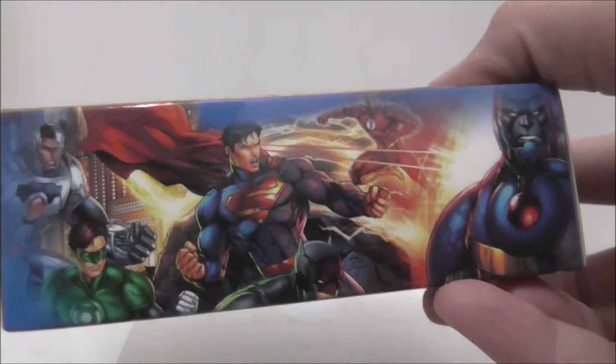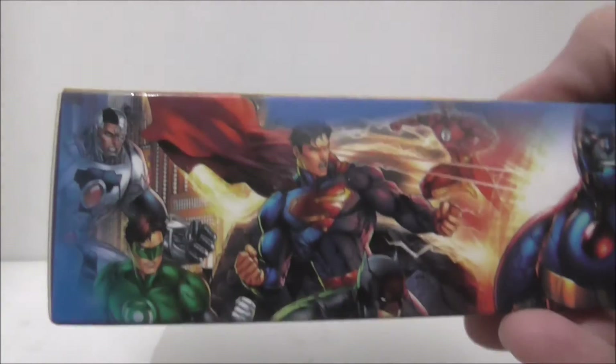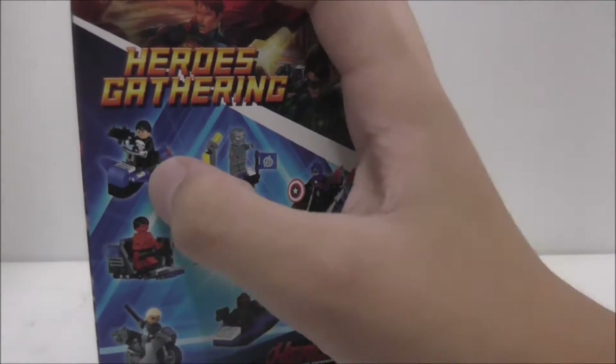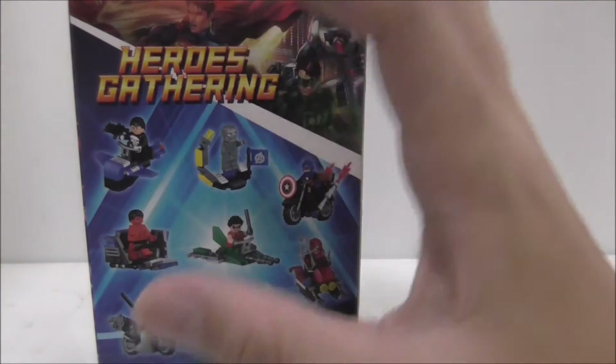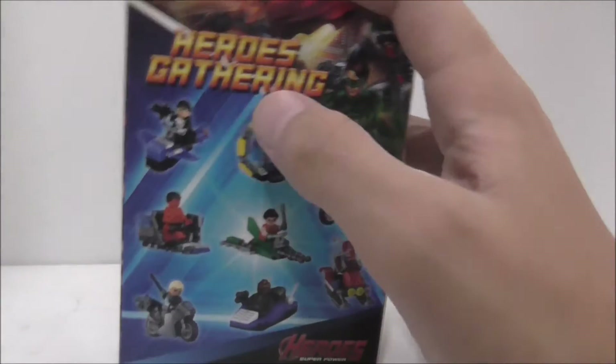You got the Justice League fighting villains, or maybe they're just showing off or something. Then you got the third side over there. So this is like an 8-pack, but I only got one main figure here — and yeah, I got the Punisher.